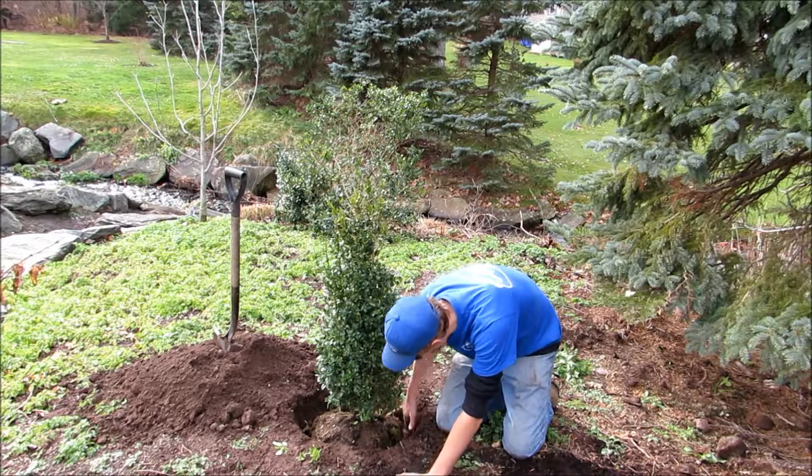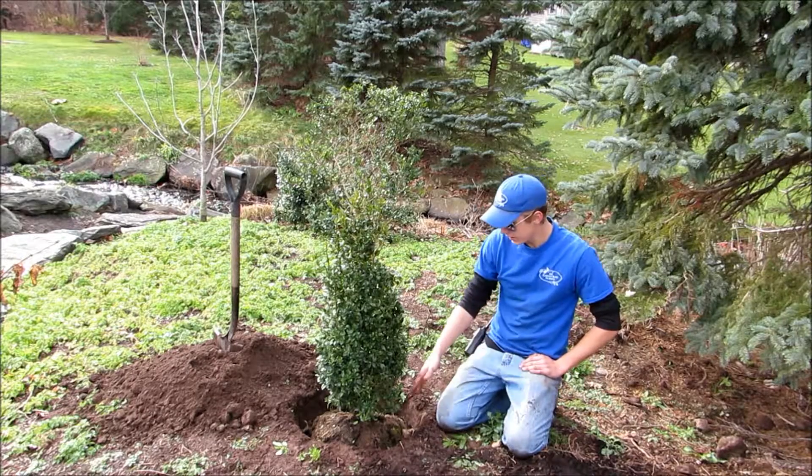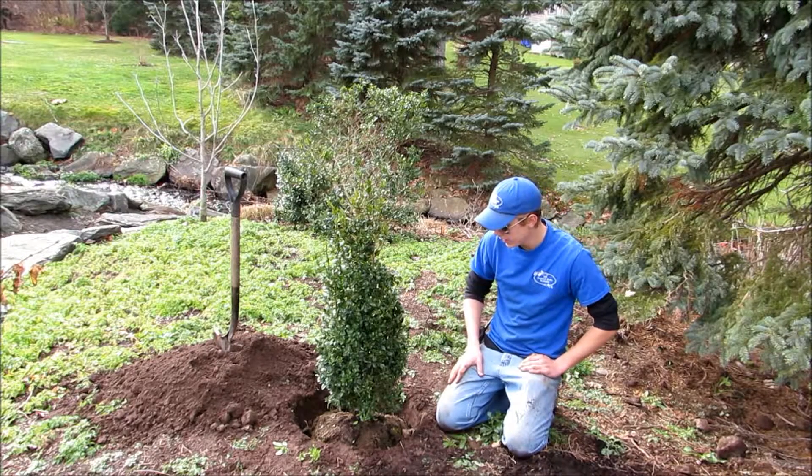Stick it into the hole and then back fill it with your bumper crop and the existing soil. You can just fertilize right on top of it and then apply your B1.